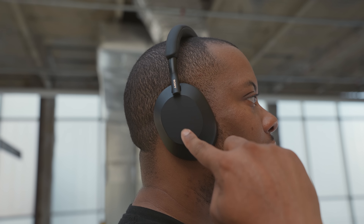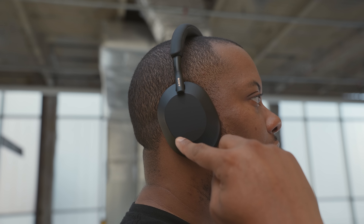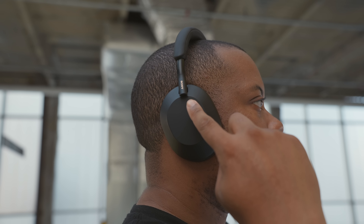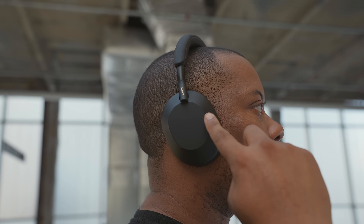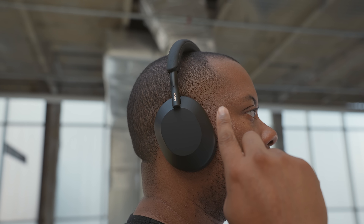On the right ear cups of both headphones, you have the ability to swipe up and down to adjust the volume, or swipe left and right to go between songs. These touch controls let you control audio playback and answer phone calls.